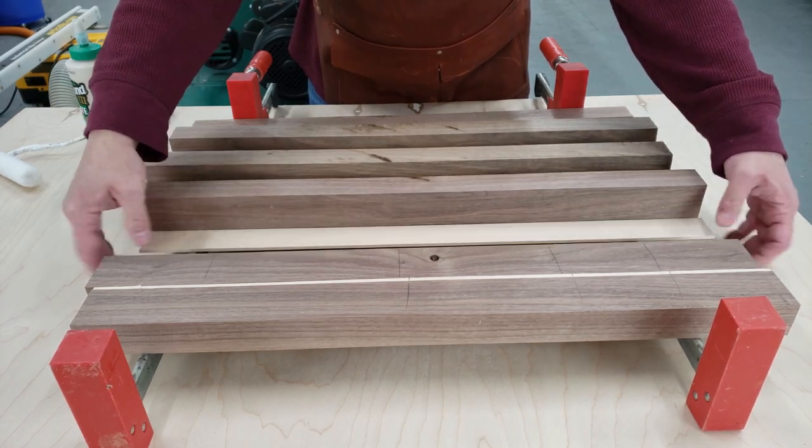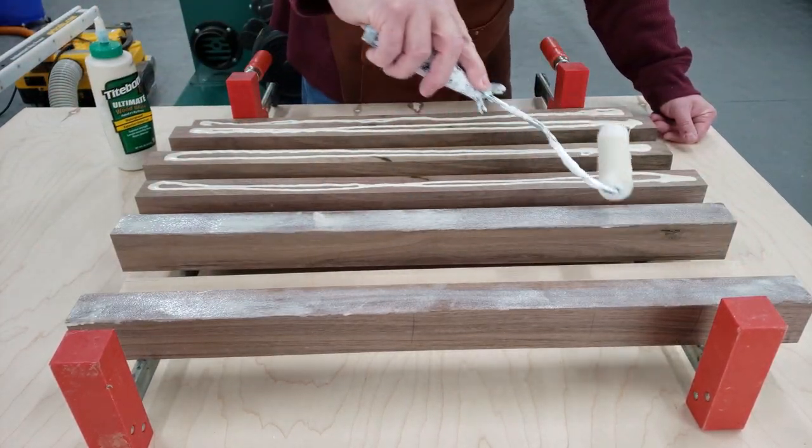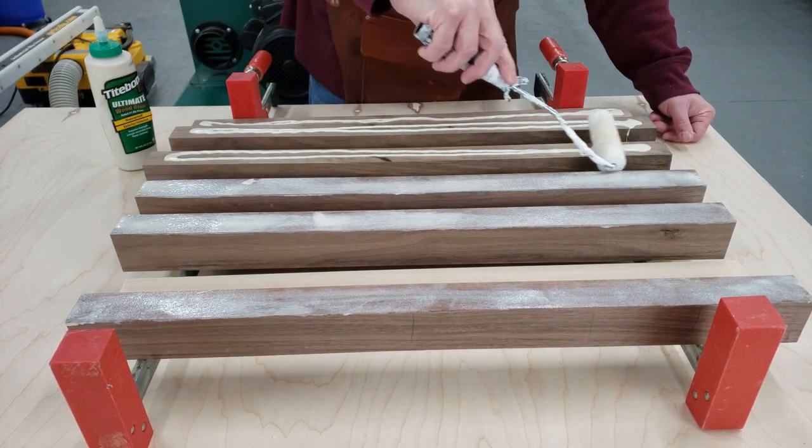Now we're going to arrange the boards for the long grain glue-up, just turning them over and pointing up near the boards that I want the glue to be put on. We're going to put the glue on and use a roller and roll it out.